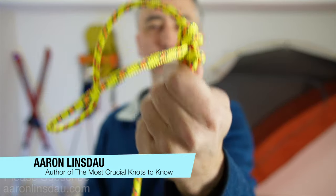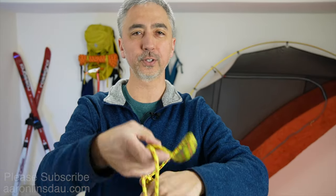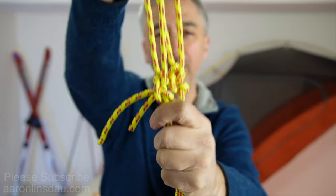In this video, I'm going to compare the taut line hitch to the mid-shipman's hitch. Is there really a big difference in holding power between these two adjustable, somewhat bulky knots? I'm going to discuss the knots, how to tie them, do a compare-contrast in a bunch of different lines, and then at the end tell you which one I choose and why.